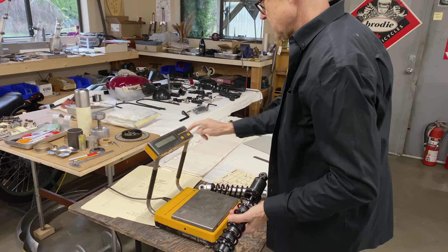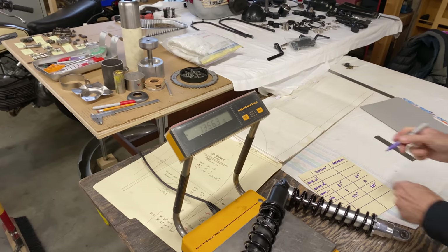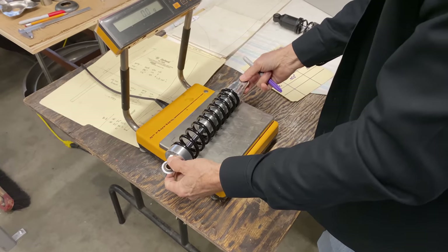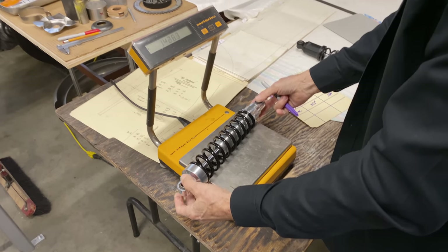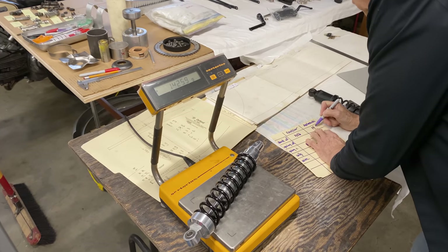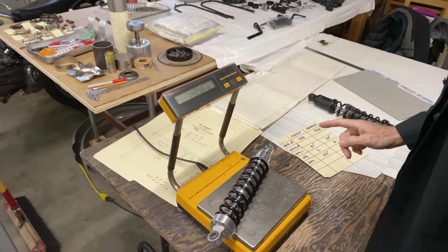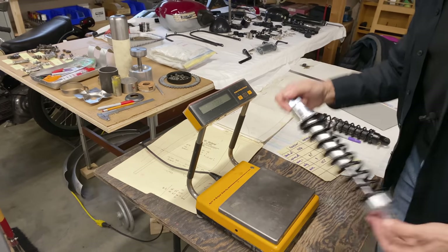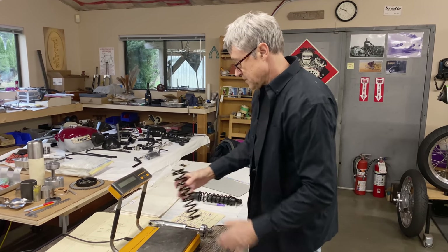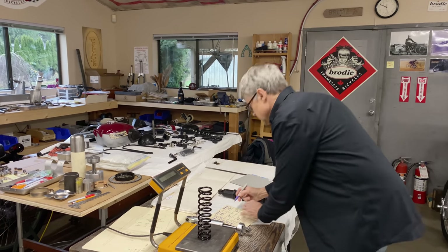We'll zero the scale and the weight of this shock is 1356. That's from 2008 — basically 13 years ago. This new one is 1425, so this shock appears to weigh more. But what we're going to do is take off the springs and weigh them separately. This is the Arimaki spring — the new one — and it's 529.